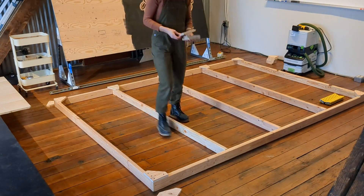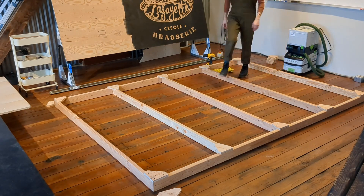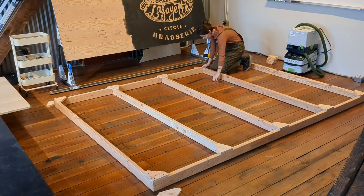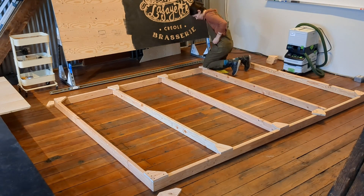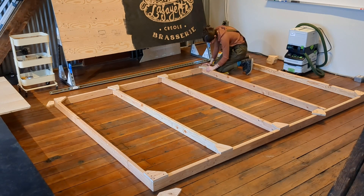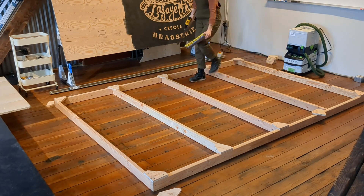Now I'm dispersing the inside plates. I'm getting my carpenter square again, just checking that inside 2x4. The inside plates also have four screws, with two in the cross beam and two in the vertical.